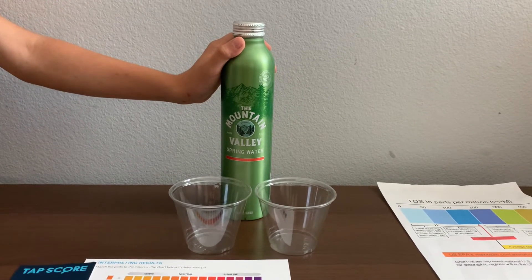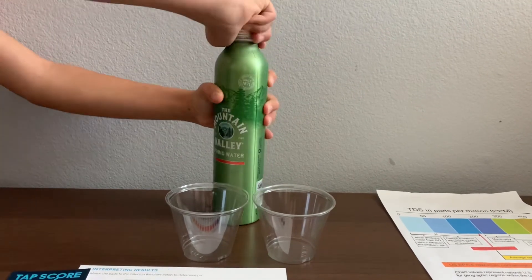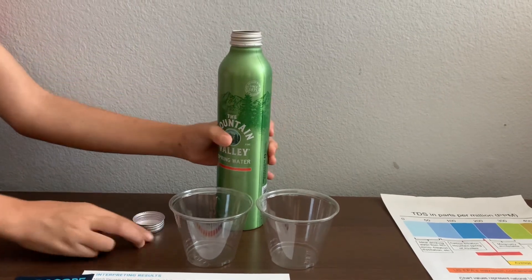Let's test this aluminum bottled water and see the results. Let's pour some water in.